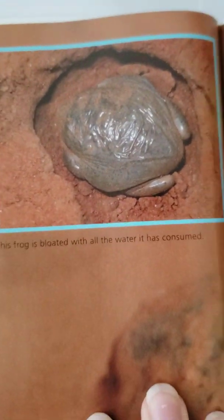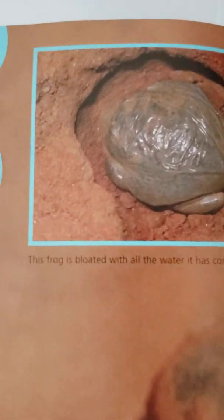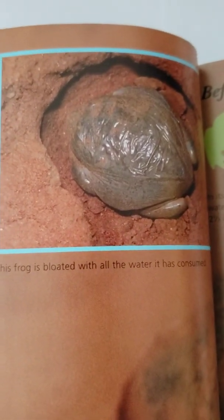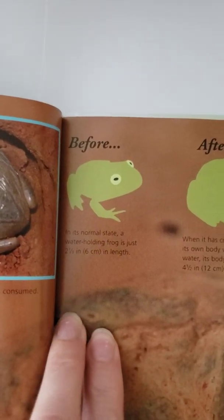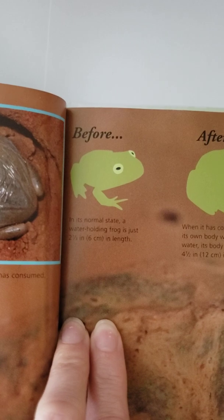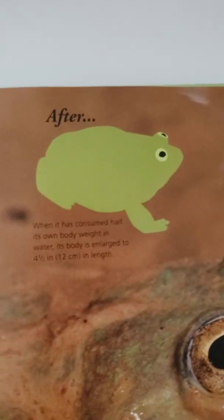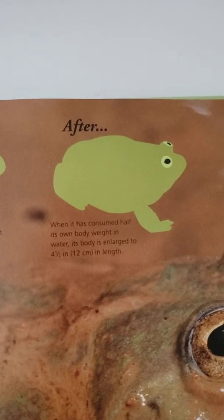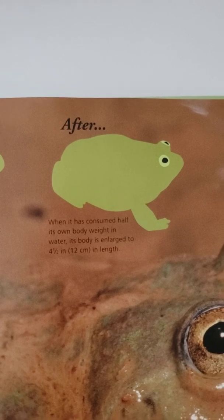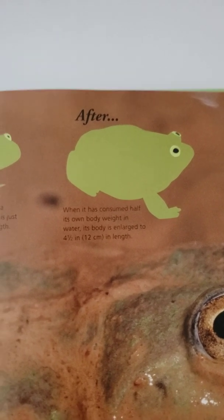This picture shows the frog bloated with all the water it's consumed — you can see how its skin looks stretched out. Then we have a before and after picture. In its normal state, a water-holding frog is just two and a third inches or six centimeters in length. But after consuming water — half its own body weight — its body is enlarged to four and a half inches or 12 centimeters in length.